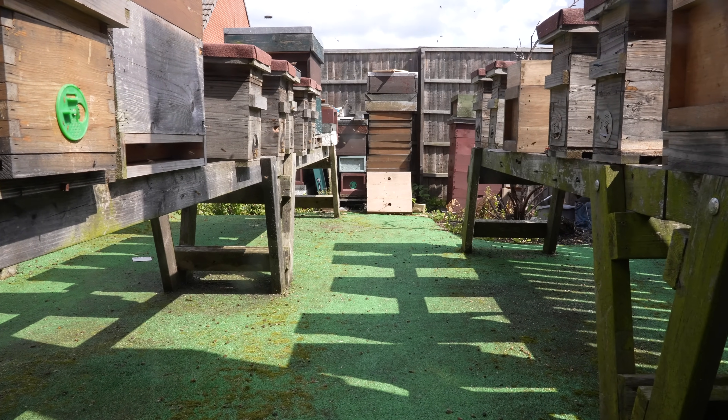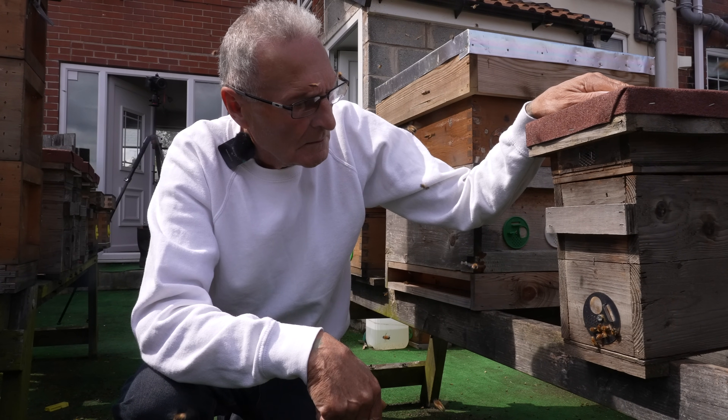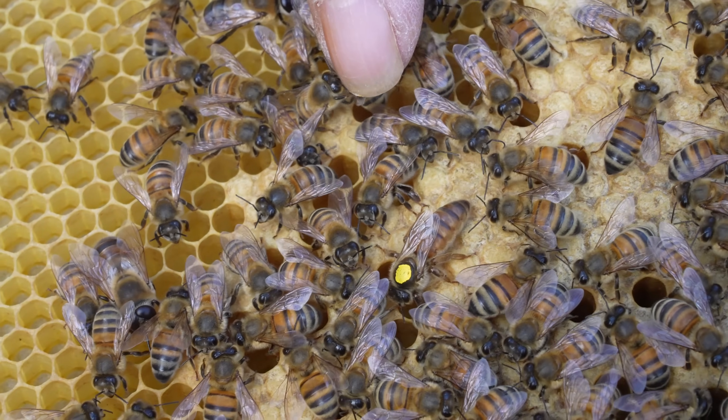I'm in the garden of Carl Lock and I'm looking at some of the calmest bees I've ever seen. In this video we're going to go through Carl's bees in his garden. There must be 20 or 30 colonies in this garden. It's a beautiful sunny day and we're going to chat to Carl and see how he gets his bees to be so gentle.